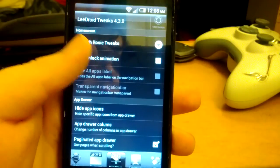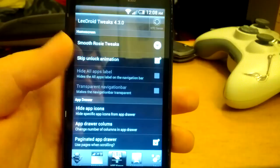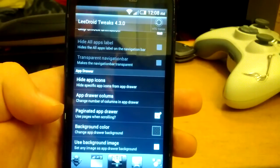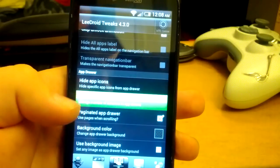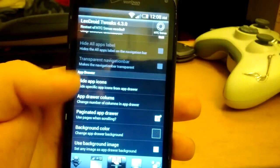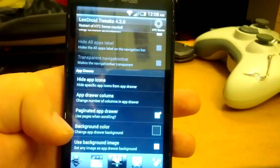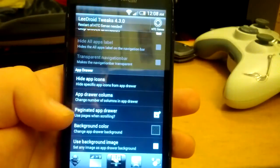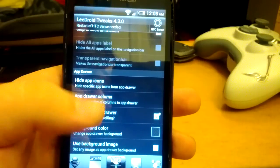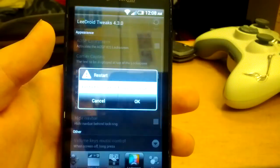You can skip the unlock carousel animation. You can hide app icons. You can set app drawer columns and change the number of columns. You can have it use pages in the app drawer. You can also set a custom background image in the app drawer — you just have to crop any picture from your SD card.